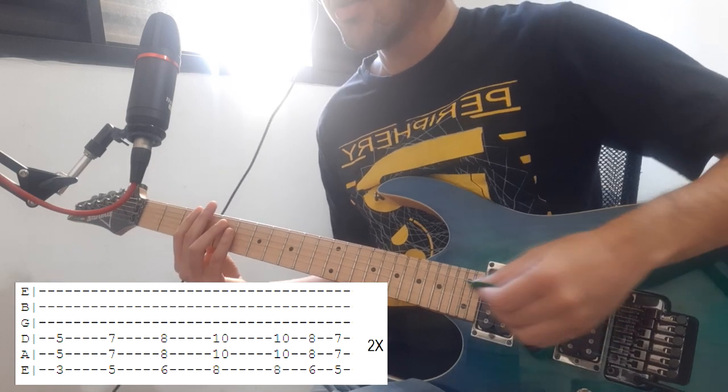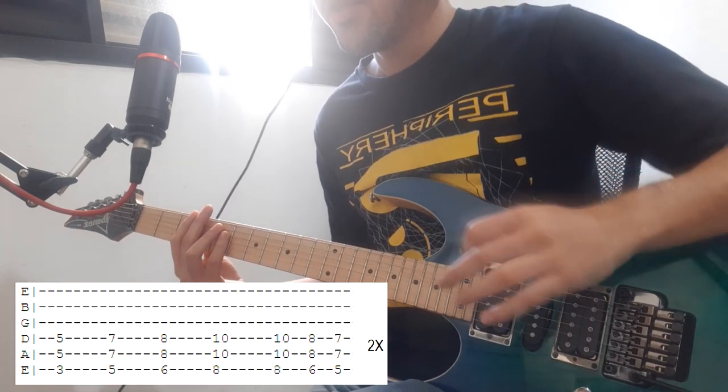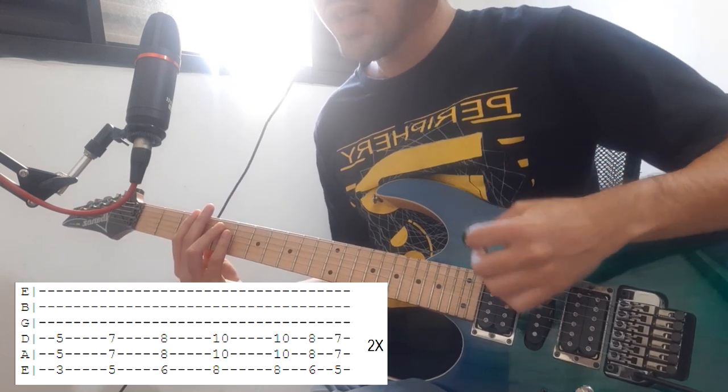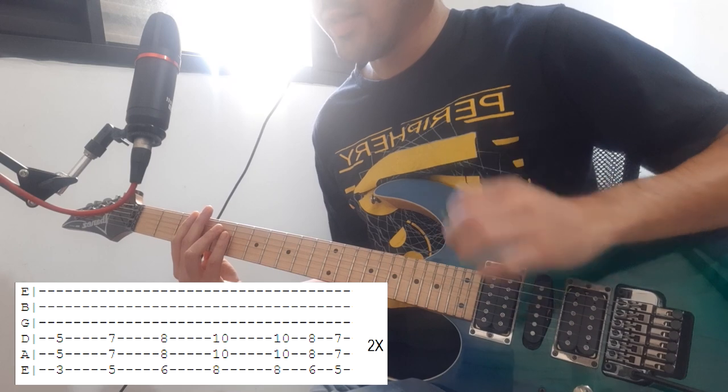Then you're gonna go G, A, Bb and C, and then you're gonna go back C, Bb, A real fast using palm mutes.